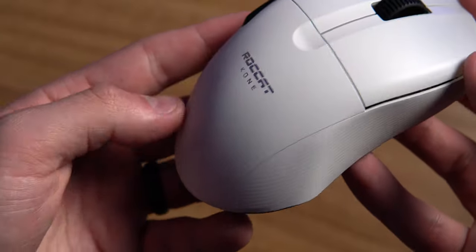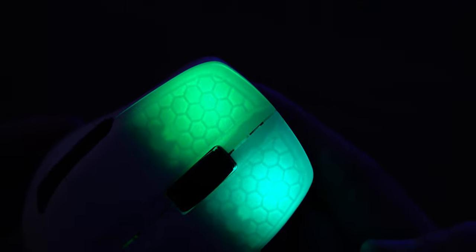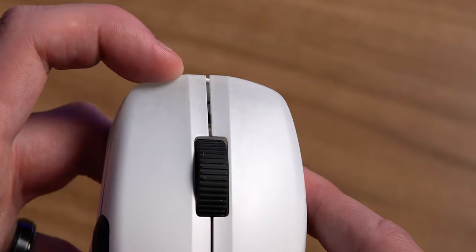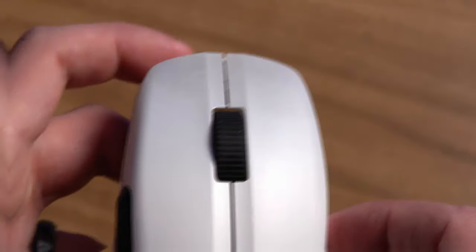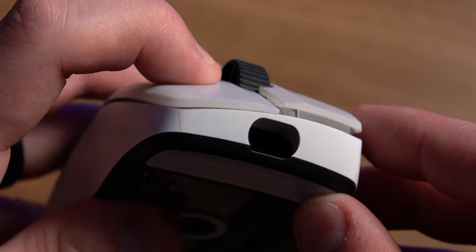It has a nice matte finish, and at the tips of the left and right triggers you'll find a translucent shell — very similar to the Burst Core and Burst Pro — allowing RGB to shine through. These triggers have basically no side-to-side play, very little pre-travel, and just a little bit of post-travel, though nothing to be concerned about.